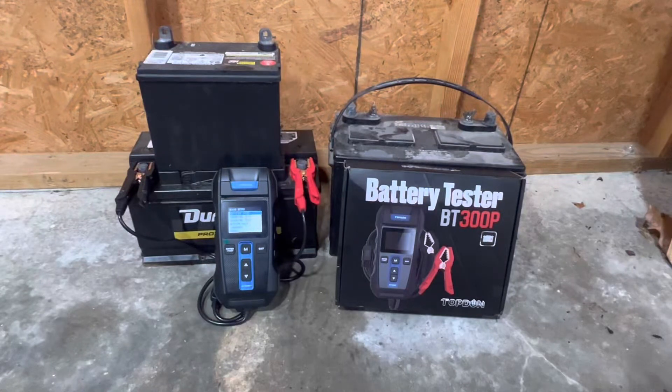Your Car Guy here. Today we're going to be reviewing and testing the Topton BT300P Battery Tester. This is a really great little tool from Topton. It comes with a 2.4 inch LCD screen that is easy to see in any light conditions, so you can see the test results very easily whether you're working outside in the sunlight, inside a shop, or at nighttime.